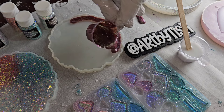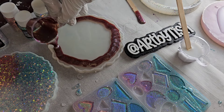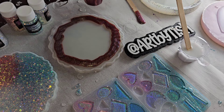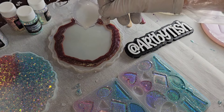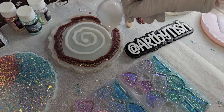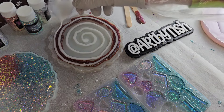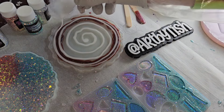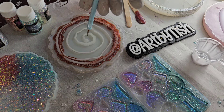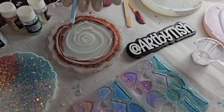I filled up my mold almost to the rim with three ounces of clear, then I'm pouring in that galaxy pigment we mixed up — this color is so gorgeous. Then I'm going to do a cinnamon roll swirl of my white, starting in the center and working my way out toward the perimeter of the mold. Remember, I let my resin sit for 25 minutes before pouring.